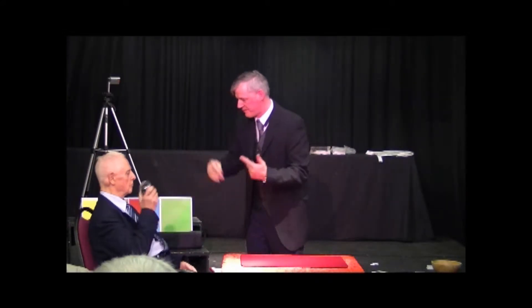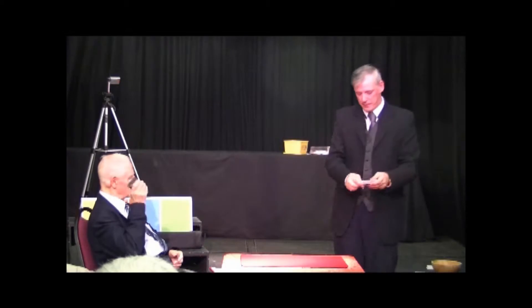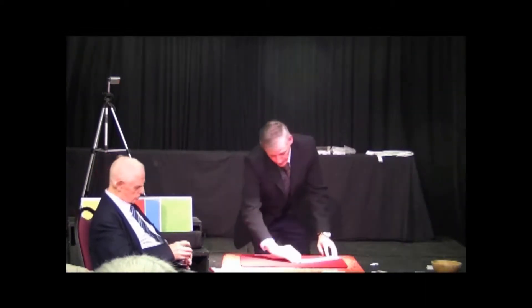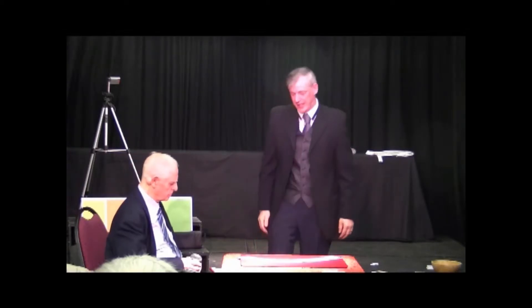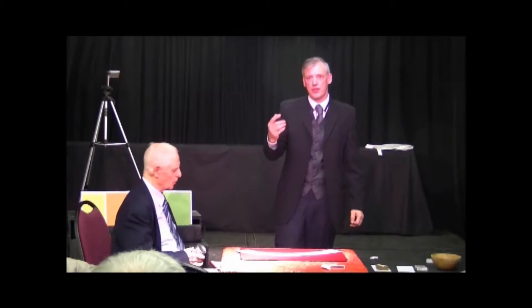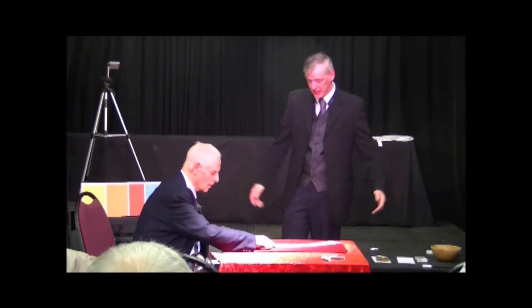Jim, have a wee shake and see if you can suss it out. So what I did was I brought a pack of cards along with me while Jim was doing this. Jim, I'll spread the cards out for you and you can see the cards are all mixed up. Jim, just as a demonstration can you push one card forward — any card you like.